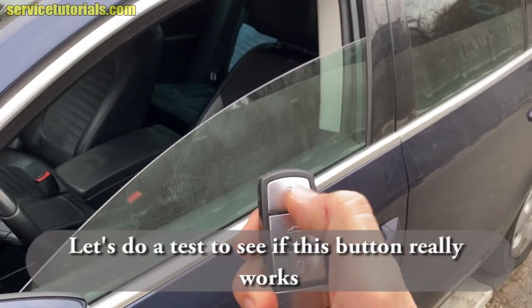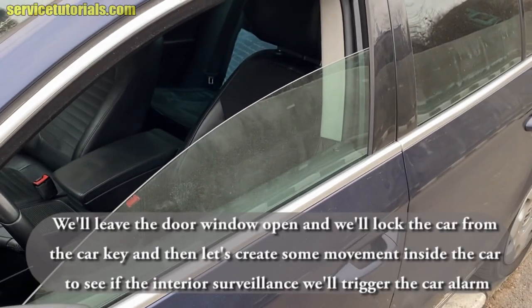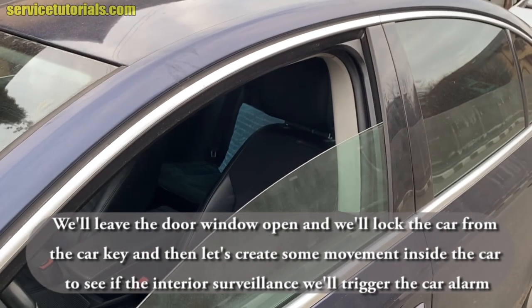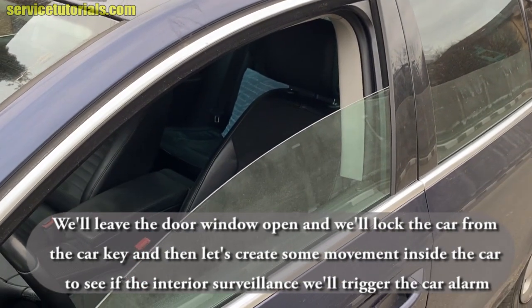Let's do a test to see if this button really works. We'll leave the door window open, lock the car with the key, and then create some movement inside the car to see if the interior surveillance triggers the alarm.